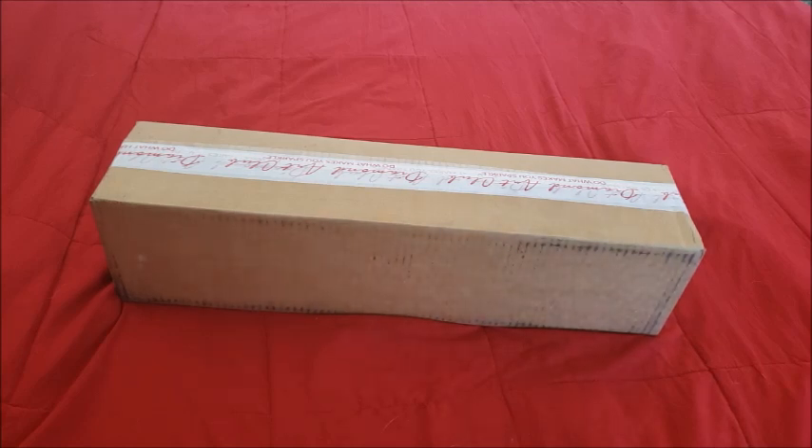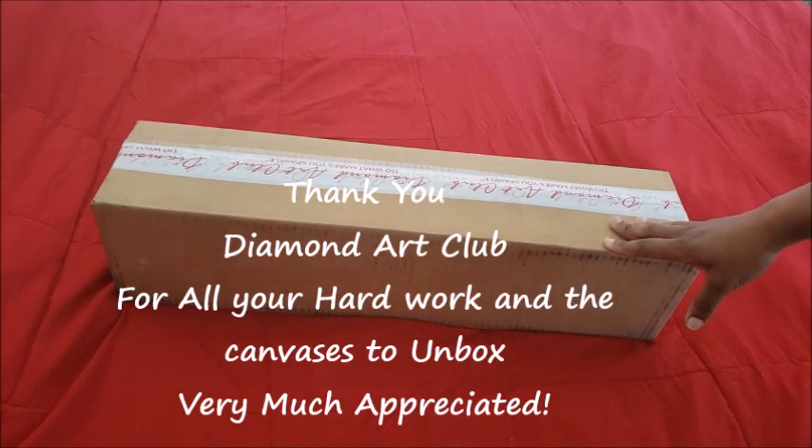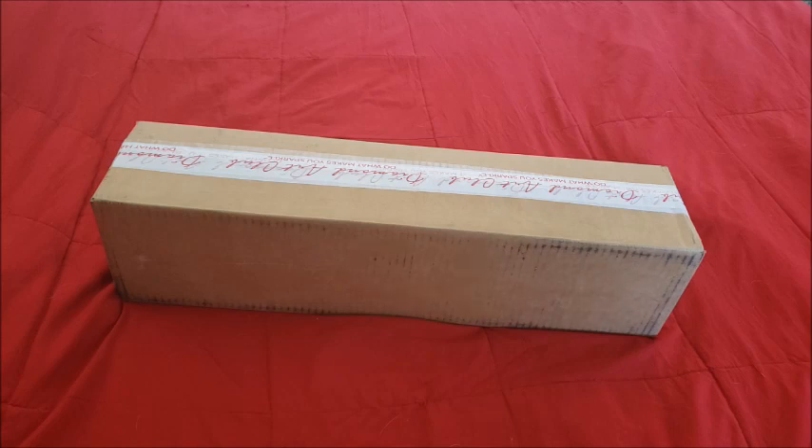Hello everyone and welcome back to my channel, Miss Crochet and Coffee. Today we have a special unboxing — I don't usually record on weekends but I'm making an exception. Thank you to the folks at Diamond Art Club for sending me two free canvases to review for their new launch, and for all the hard work they put in. If you got a VIP access email this morning, that gives you early access to some newer kits before Monday. Don't worry if you didn't get a code — all kits will be available Monday morning, so don't fret.